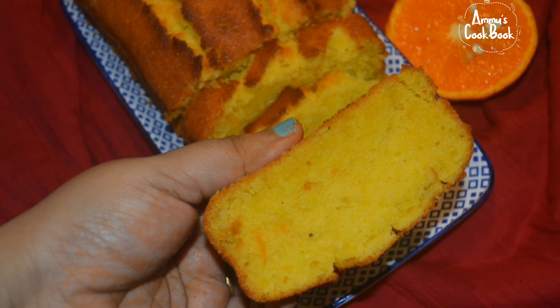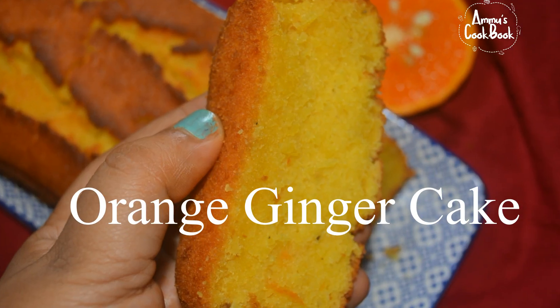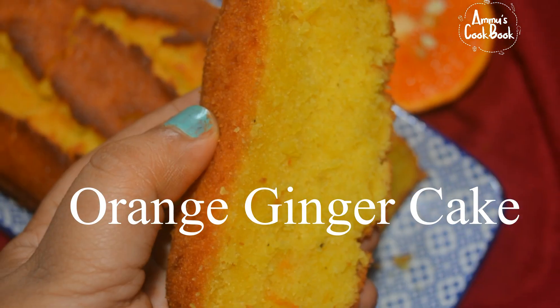The first one is a cake recipe. I have made orange ice cream, orange cheesecake, orange cake.